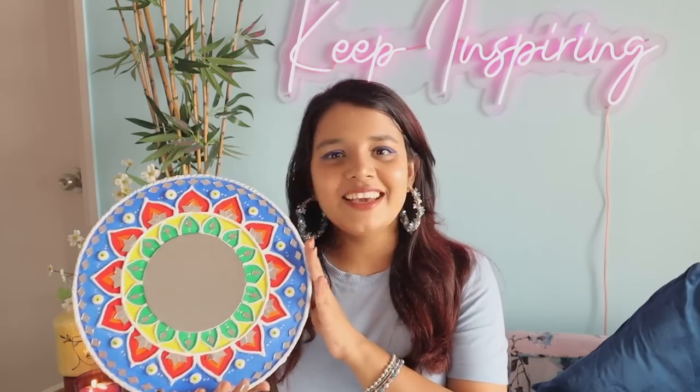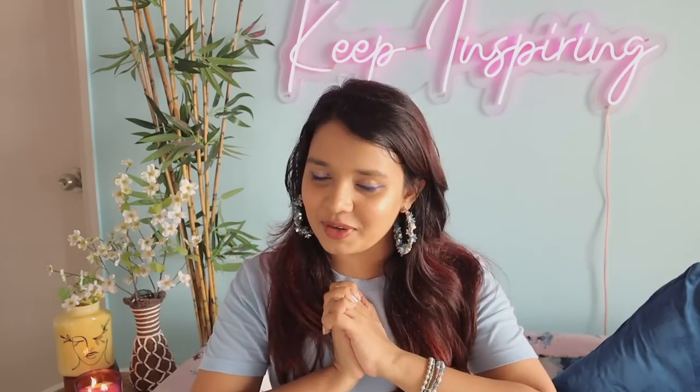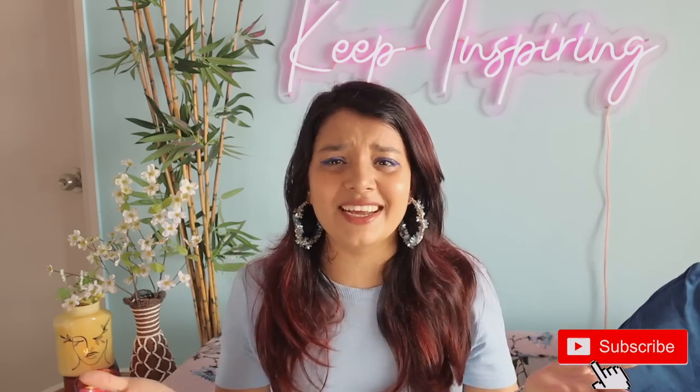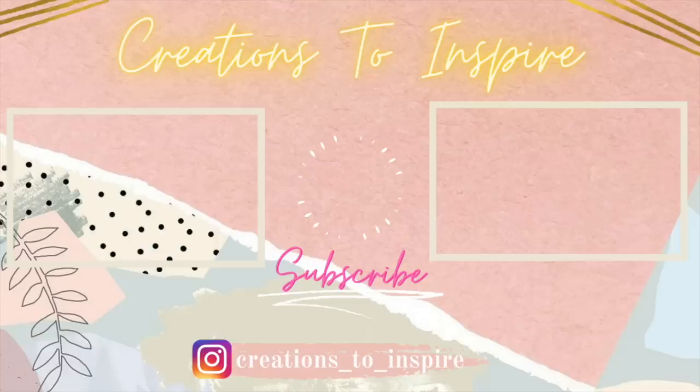Let me know how this artwork looks to you and whether you've ever tried Lipon art in the comment box. I hope you enjoyed watching this video. Really fun videos are coming up on my channel this month, so make sure to subscribe — it's free! I'll see you guys very soon. Bye-bye, keep inspiring!